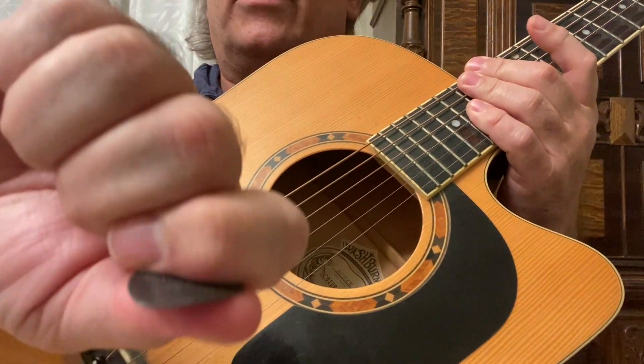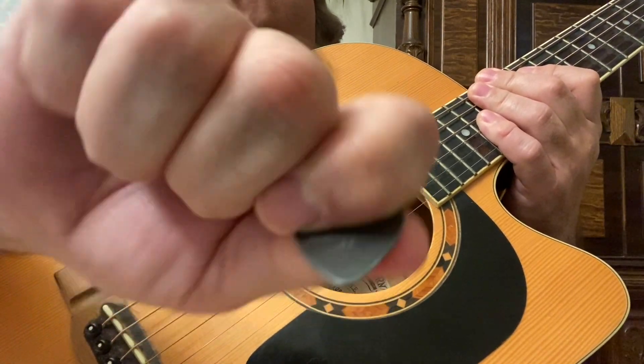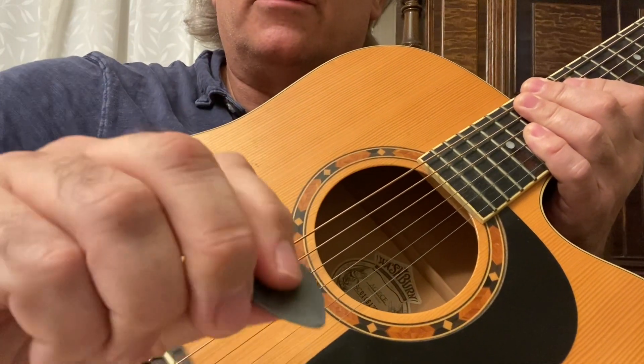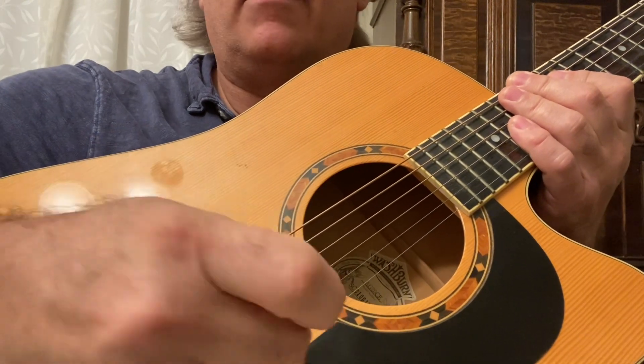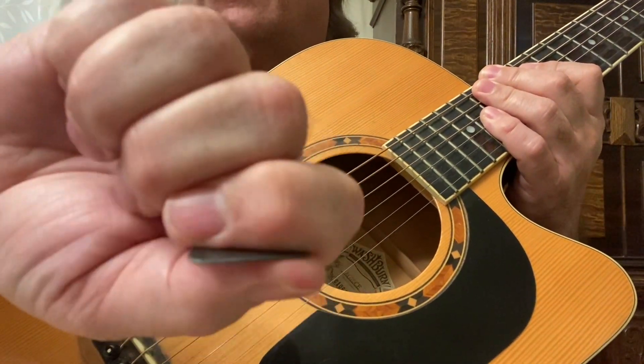So once again, this is the proper way to hold your guitar pick. It's a little awkward at first. So those of you who are holding it like this, whether you're strumming or picking — no. You've got to hold it like that.